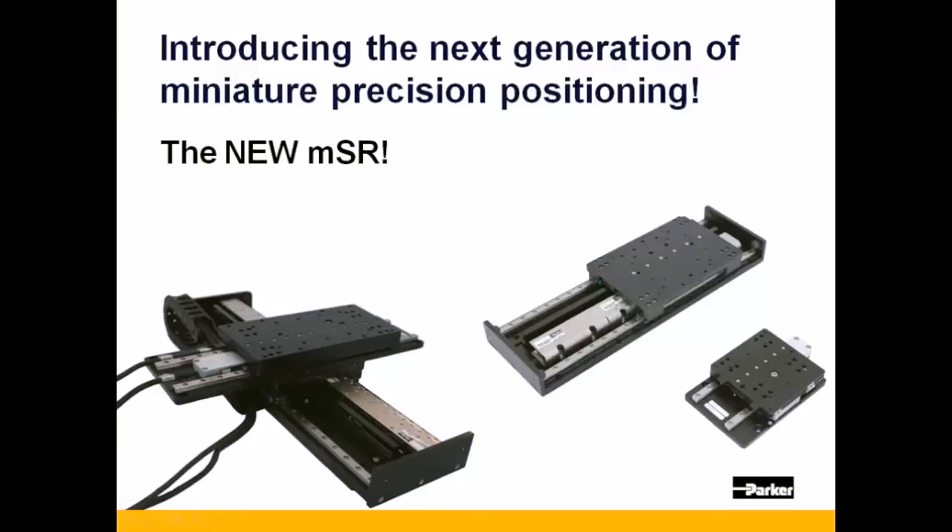If so, then allow me to introduce you to the MSR Series, a miniature, square rail-guided series of linear positioners.